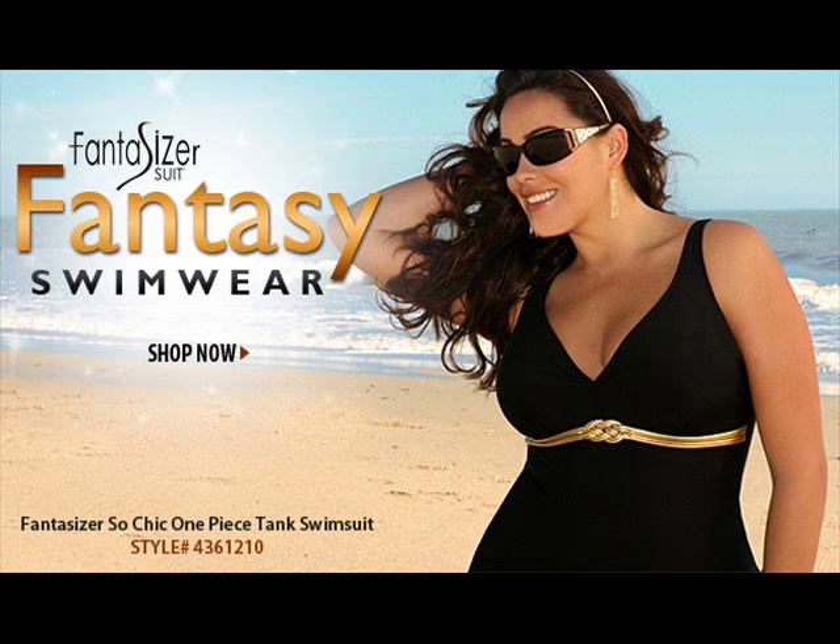This suit is a waist minimizer and a bust enhancer. It's available in sizes 18W through 26W. It comes in black. It's called So Chic, style 436-1210.